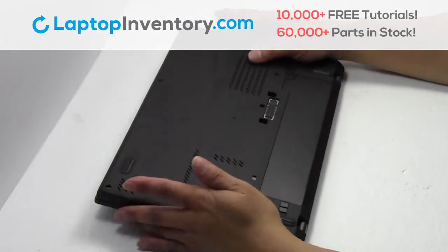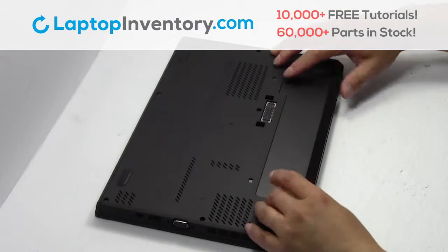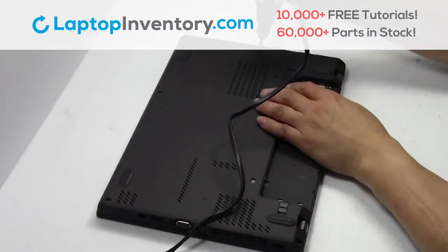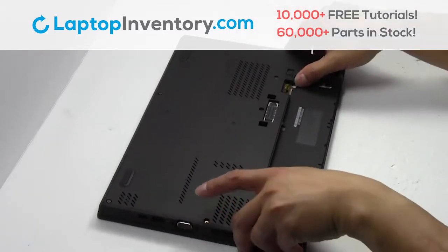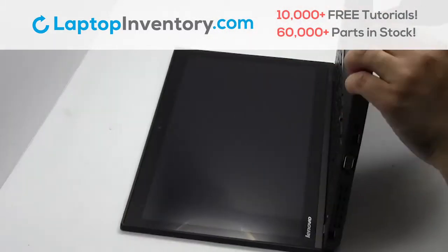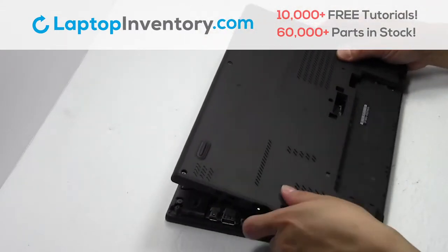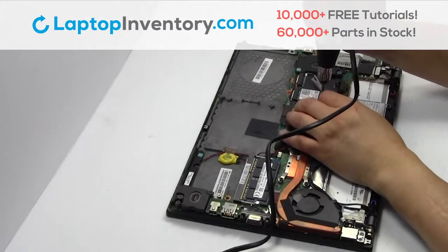Turn the laptop over. Remove the laptop battery. Remove the screws. Remove the cover. Remove the card.